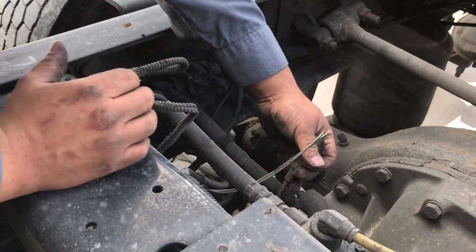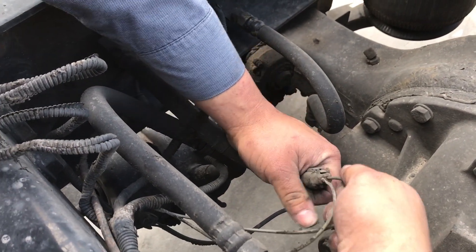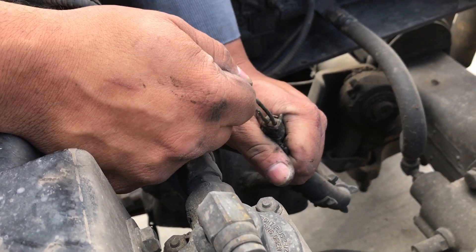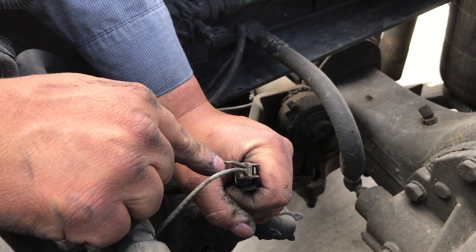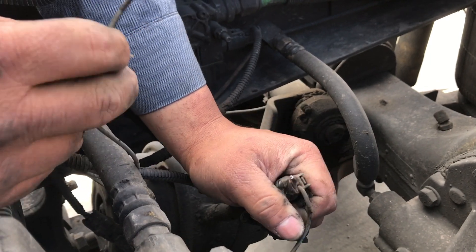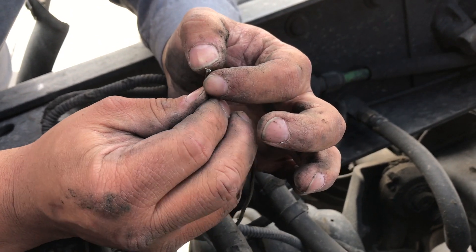One of the first things I check is on the connector itself. This is your ABS sensor and I just do a little tug test — pull it. See how I'm pulling it? You should be able to pull it with quite a bit of force and the terminal should stay on.